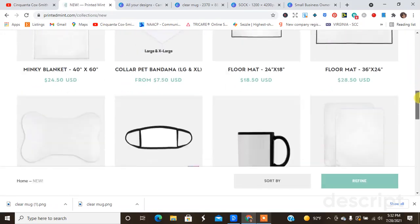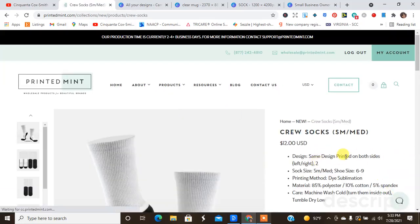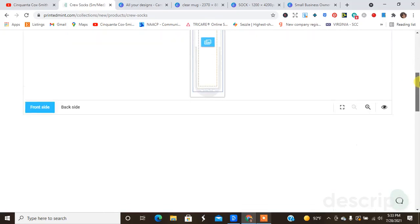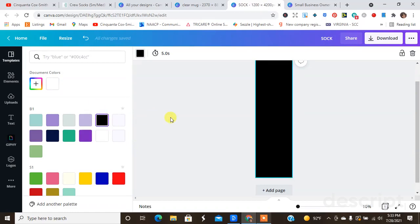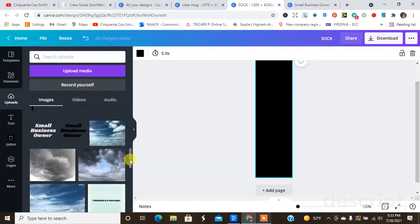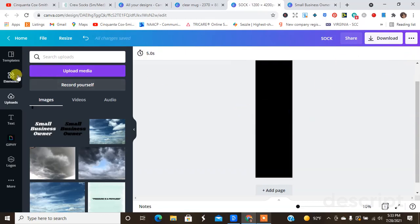Just for fun, I'm going to check out the socks and see what I can do with them. It says sublimation — the same design is printed on both sides. I'm going to go ahead and design the product. I have the sock template and I was just going to do a black background and the Small Business Owner words slanted to the side to see if I like that. I kind of want to write the words out, so let's go ahead and get the text tool.